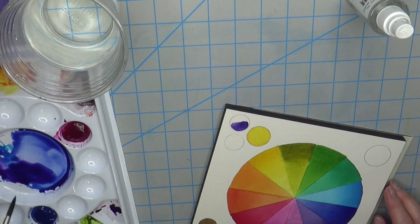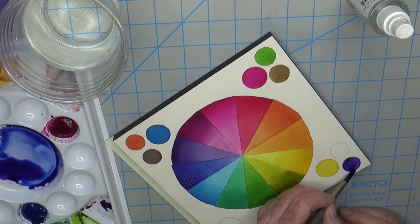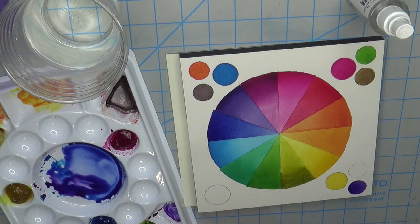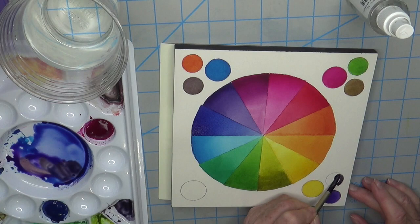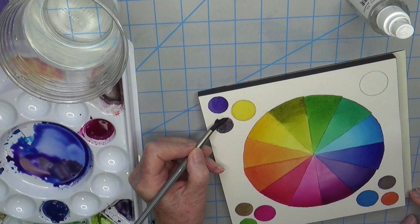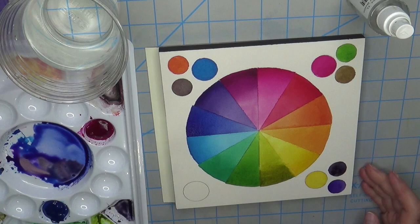For the purple complementary to yellow, I put some yellow in to get a neutral. You can see each neutral has a little bit of a different tone, and you can push it depending on how much or how little of each complementary pair you use.